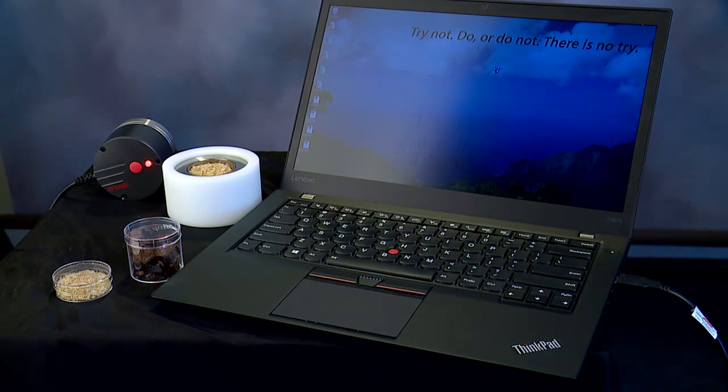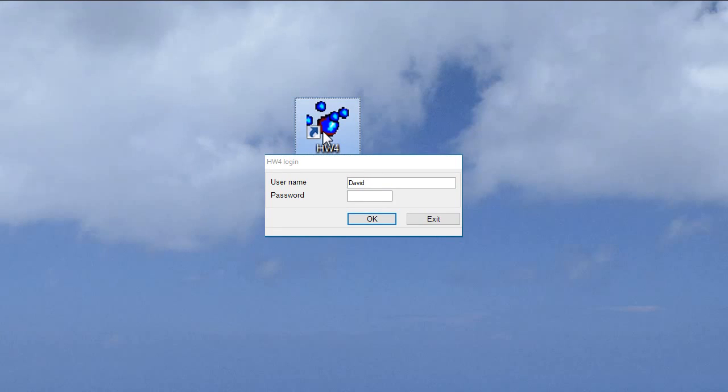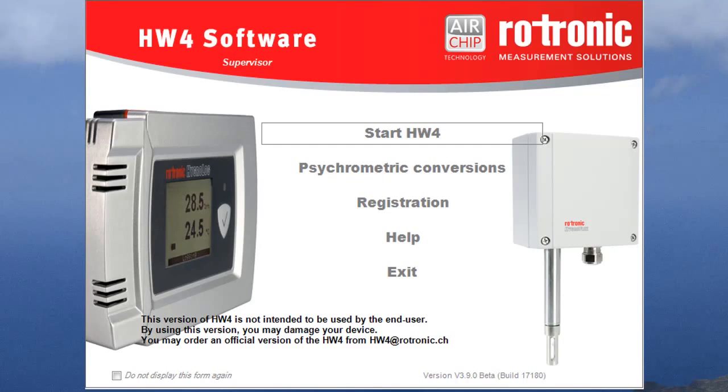Running a water activity test from your PC is quite simple. Once the Rotronic HW4 software is installed on your PC, simply launch the application. If you set up users in HW4, you will be requested to sign in with your username and password. The first time you connect an HC2 AW USB probe to your computer, you will be requested to confirm the connection. In this case, HW4 already recognizes the probe.